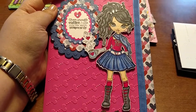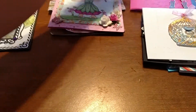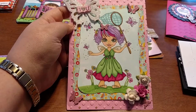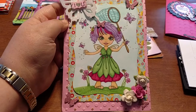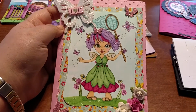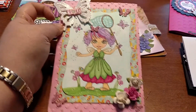Several people said they liked it. It's all about the coffee — you can never have too much coffee! Here's another one I did for a contest. I thought she was a really cute digi stamp, all about butterflies. She reminds me of one of my little girls and what she would dress up in when she was itty bitty, so I thought that one was pretty cute.